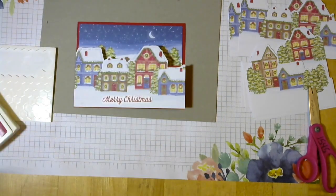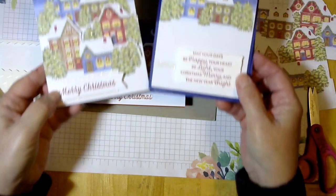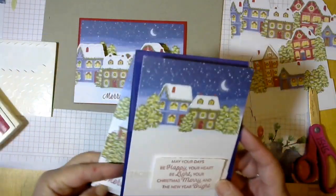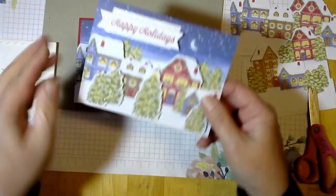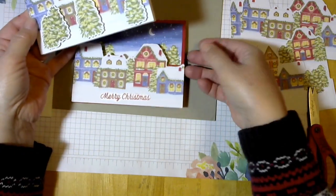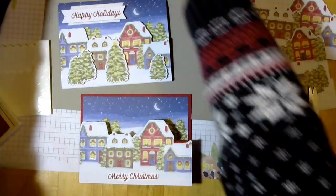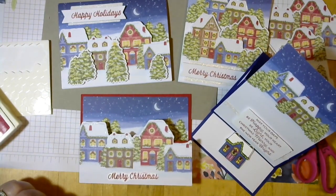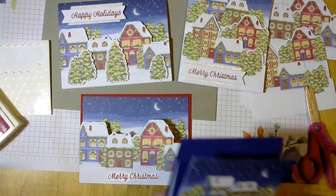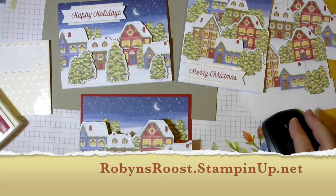So here's our original and our easel card. Here's our original and here's our barn fold card. Just tons and tons of different ways you can use the supplies in this kit if you don't want to just stick with the beautiful cards that are in the kit. Crafters, we all have to be a little bit creative and see what we can come up with on our own. Hope you have fun — be sure to go online and see what else you can find. Lots of cool ideas. Thanks for stopping by at the roost and have fun crafting.